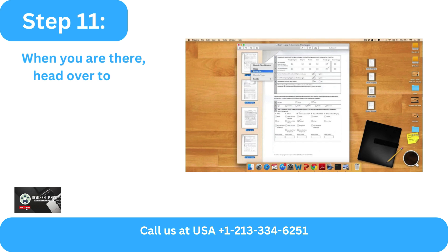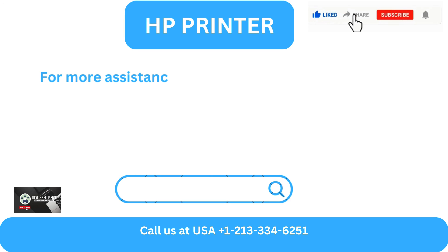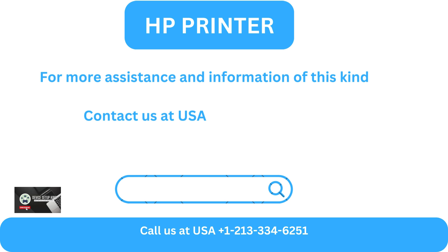Step 11: When done, head over to the computer to view the two scanned pages. Step 12: You have the option to print it or save it to your computer. For more assistance and information of this kind, contact us at USA +1-213-334-6251.